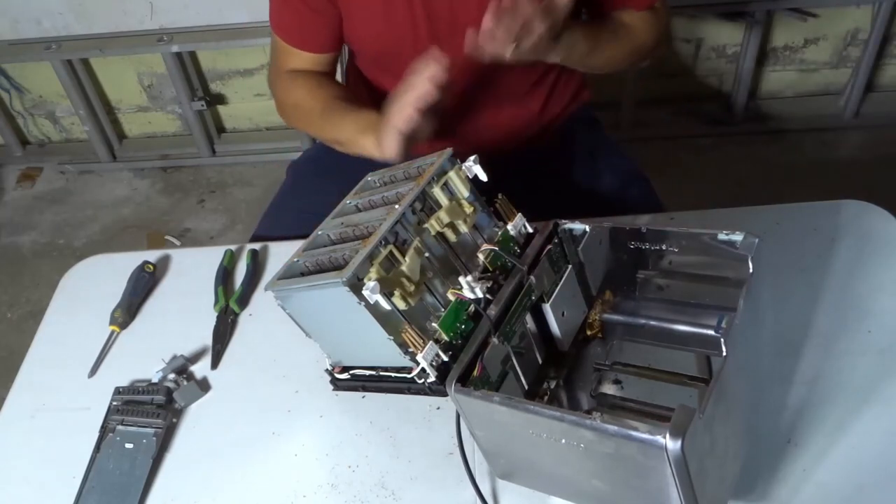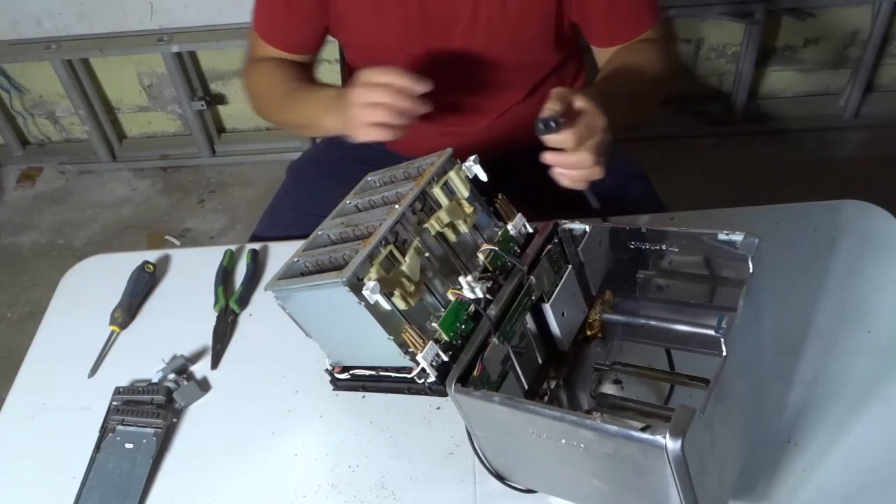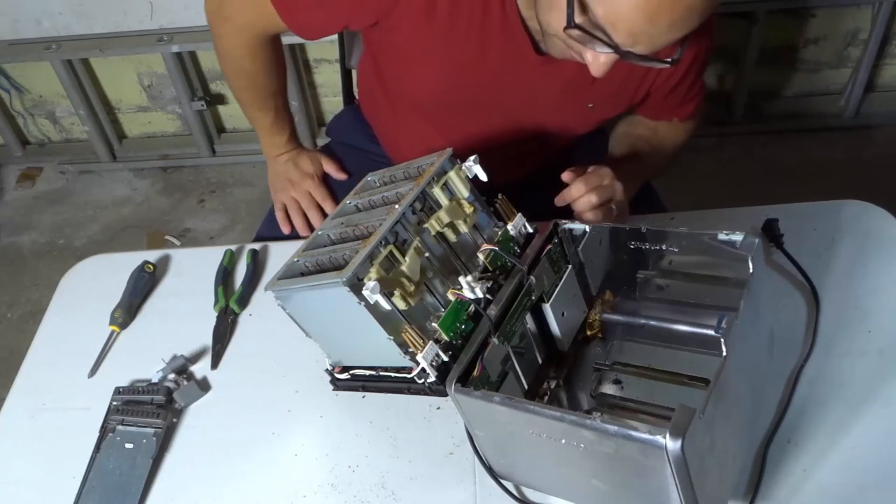Now this goes without saying, but I'm going to say it anyway: if you're ever taking anything apart, make sure it's unplugged. This toaster has been unplugged for a very long time, so I'm not worried at all, but make sure it's unplugged.